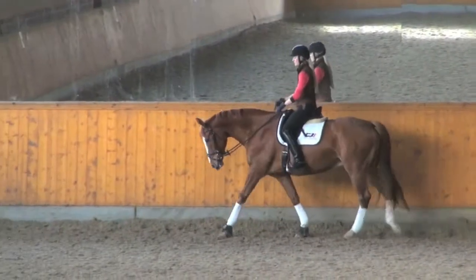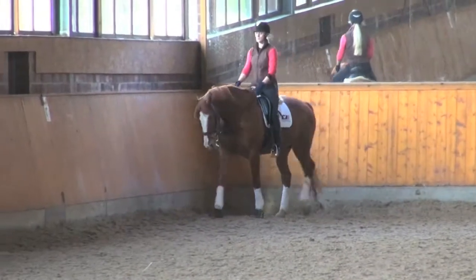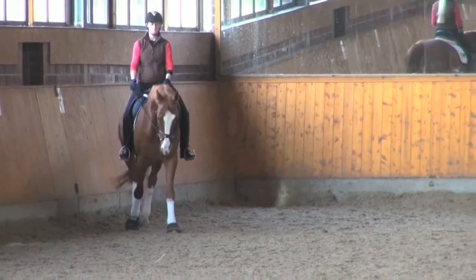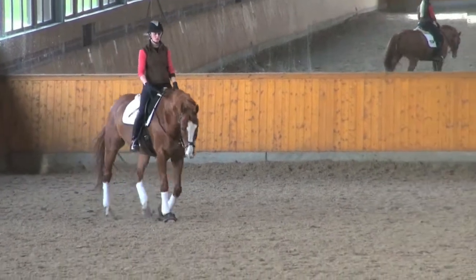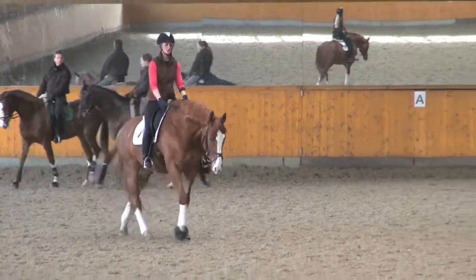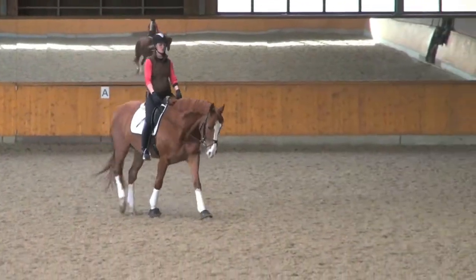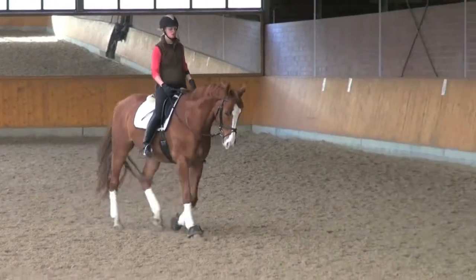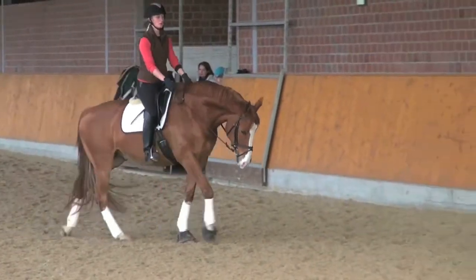F-H: change rein in extended walk. H-C: medium walk.